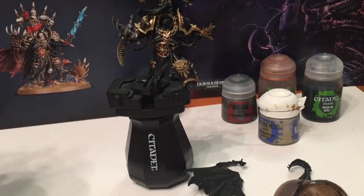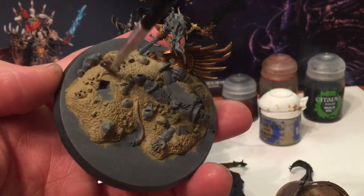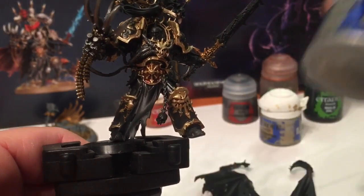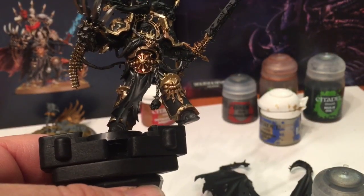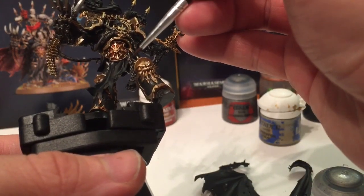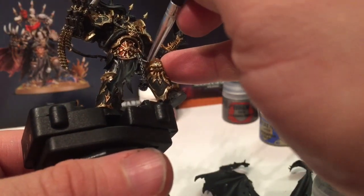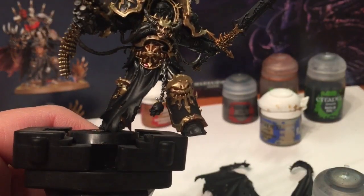While we still have the Agrax Earthshade out, we're going to shade the terrain piece as well to get that effect. We'll let that dry and sink in. The next part - we're going to take a little bit of Ironbreaker and light up the metal in the exact same way we just lit up the gold. With a fine detail brush we're just going to lightly go over some of these chains. We'll do the rest of the model like that and meet back here.